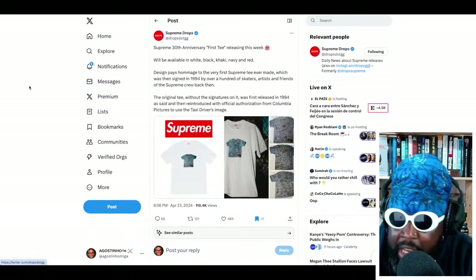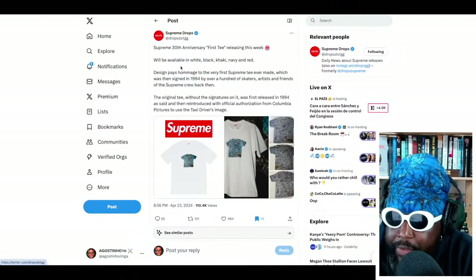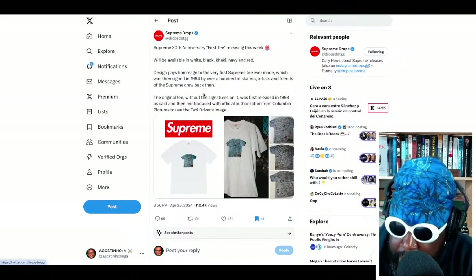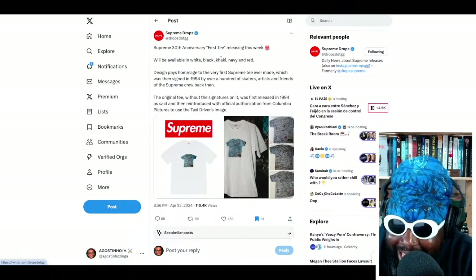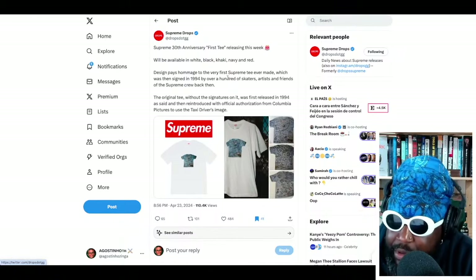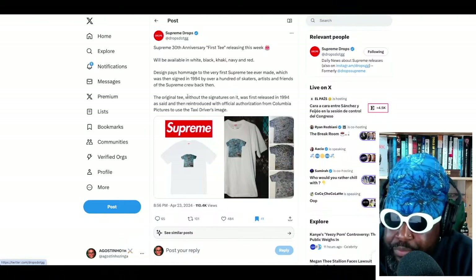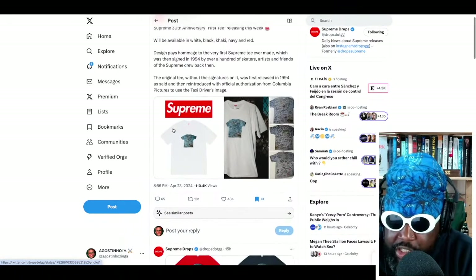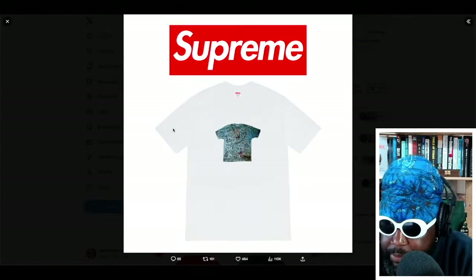In conjunction with that, Supreme are also going to release a t-shirt. According to Supreme Drops on Twitter and other social media, they've got pictures of the 30th anniversary t-shirt, and it's basically a t-shirt within a t-shirt — it features the first ever t-shirt Supreme ever designed, printed on a white Supreme tee. It will be available in white, black, khaki, navy, and red. The design pays homage to the very first Supreme t ever made, which was signed in 1994 by over 100 skaters, artists, friends, and Supreme crew. The original t without the signatures was released in 1994 and used an unofficial authorization from Columbia Pictures to use Taxi Driver's image.